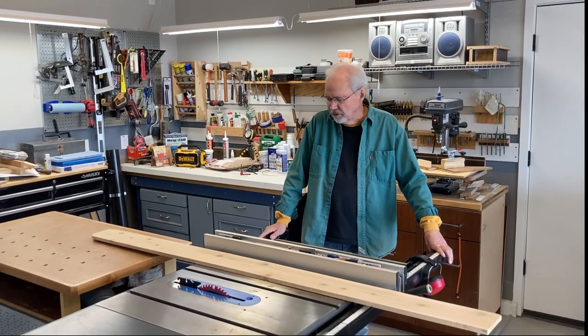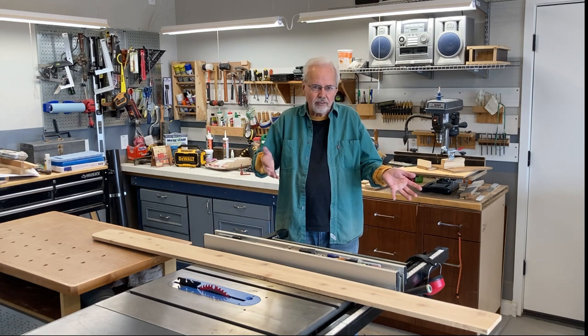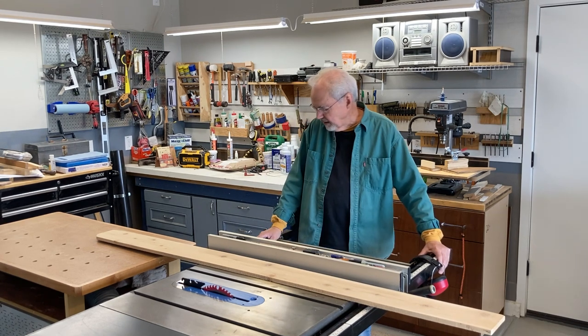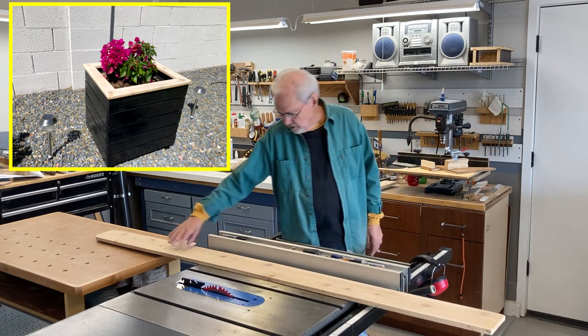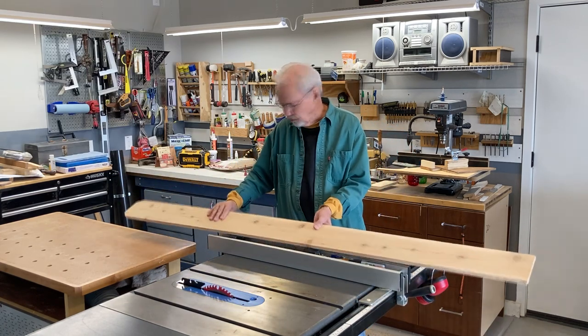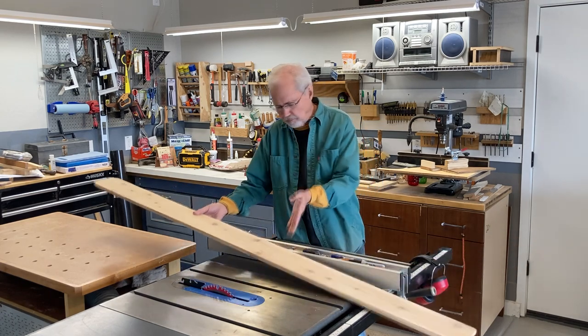Just like we've probably all experienced, I'm starting one project that leads to another project. In my case, I'm building planter boxes, and I'm going to use cedar post pieces. But I wanted to rip them down.